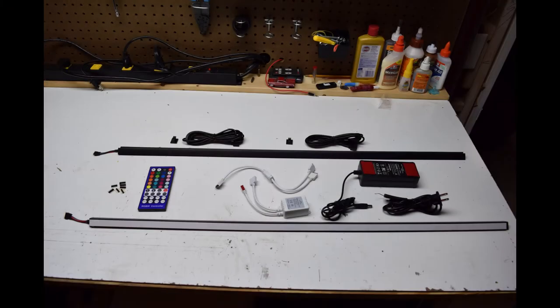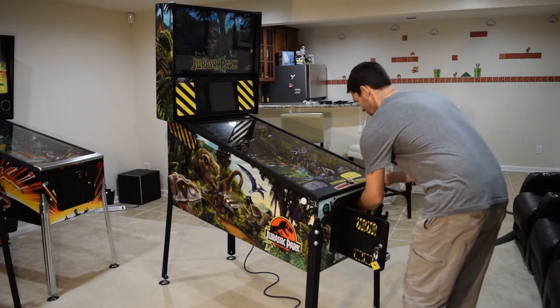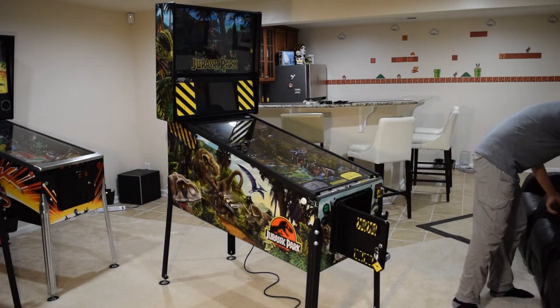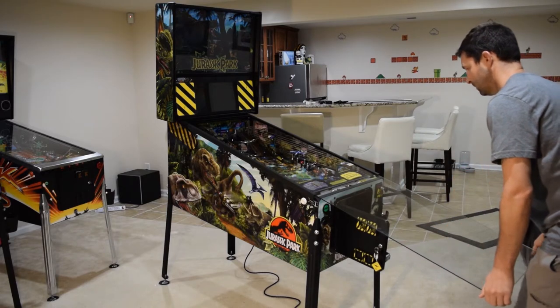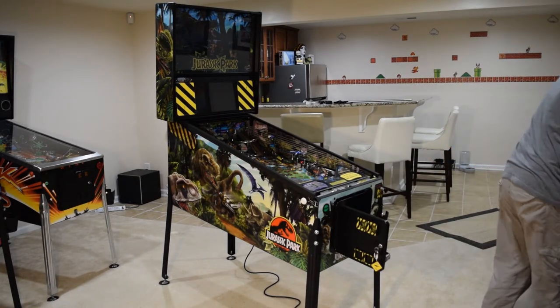Here you can see the items that are ready to be installed in the pinball machine. Start off by unplugging the pinball machine. Open the coin door, undo the lock down bar latches, remove the lock down bar, and remove the playfield glass.